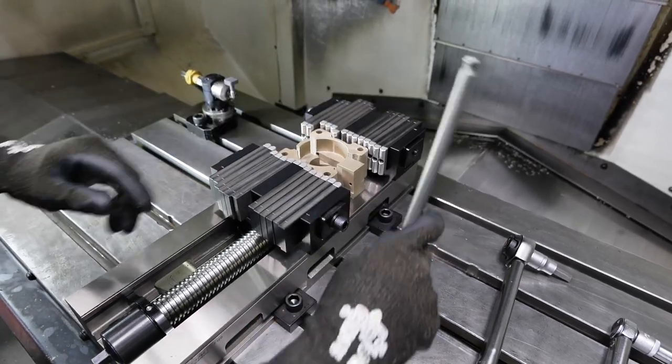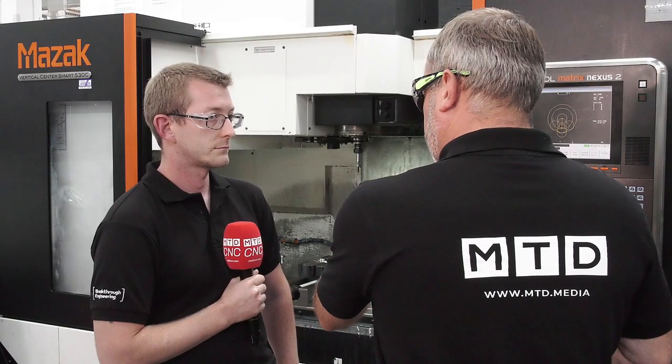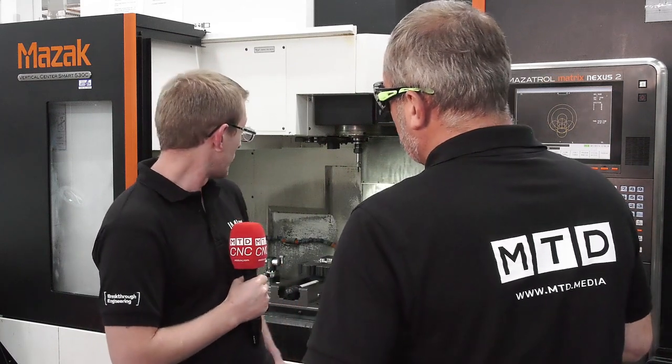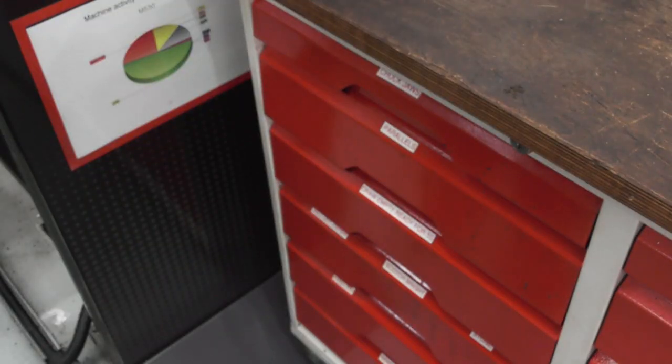And I suppose from a manufacturing point of view, obviously the carbon footprint of creating those jaw sets — effectively compared to what you would normally use for workholding — there is a benefit there as well? Yeah, 100%. With that product, once you're set up within a short time, you're ready to go.